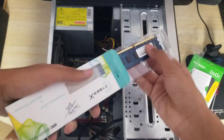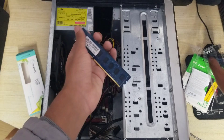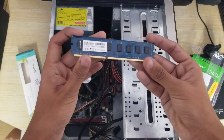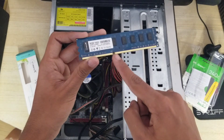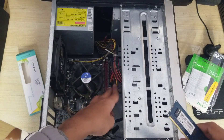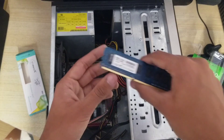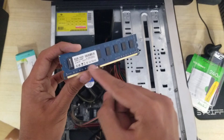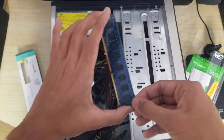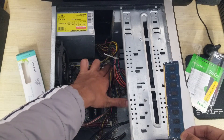Open the RAM packaging and take out the RAM stick. Look at the pins — you'll see a notch in the middle, and the bottom part has a shorter and a longer side. Don't insert it the wrong way. First, pop out the white retaining clips on the RAM slot to prepare for installation.